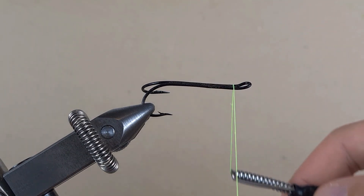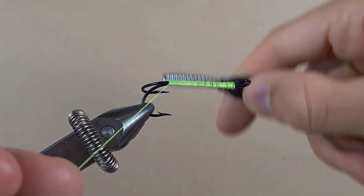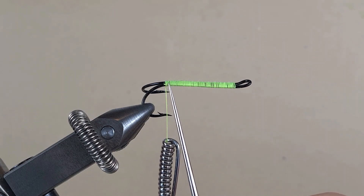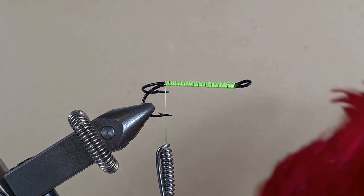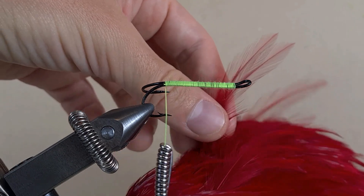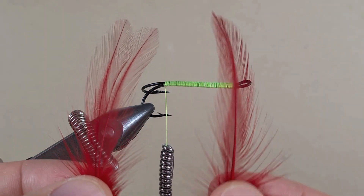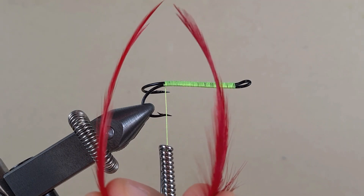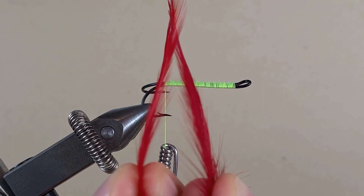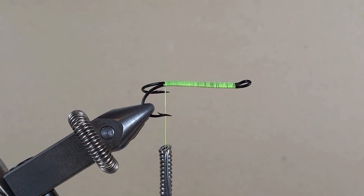A layer of thread guys, touching turns. We have brought the thread as far as the band between the hook barb and hook point. This is just your cock cape — we're going to take two feathers from the left side and two feathers from the right side. The feathers have a curve, and when we put them next to each other that curve will push into one another and create a good tail.